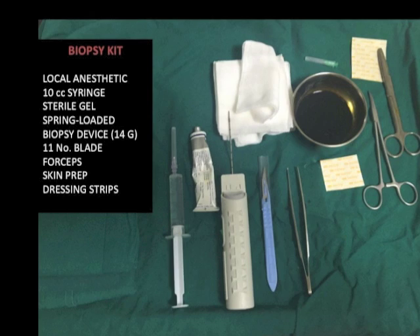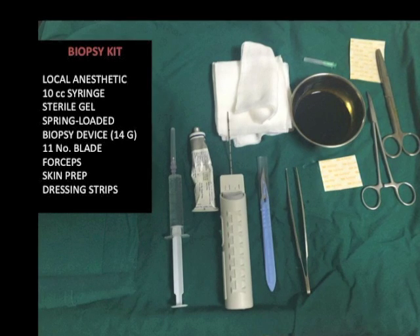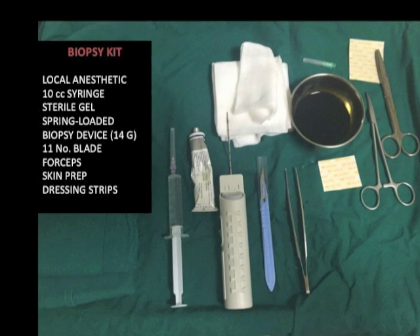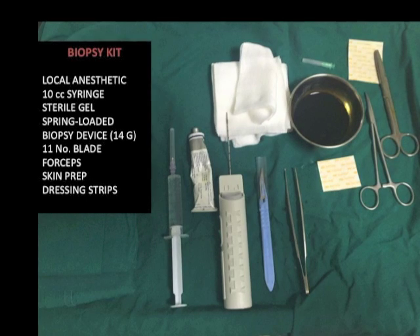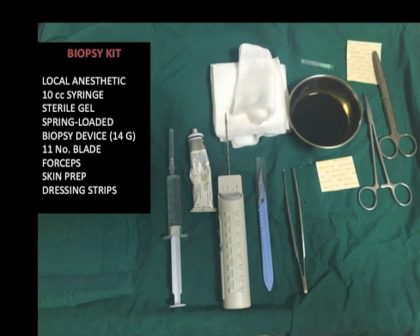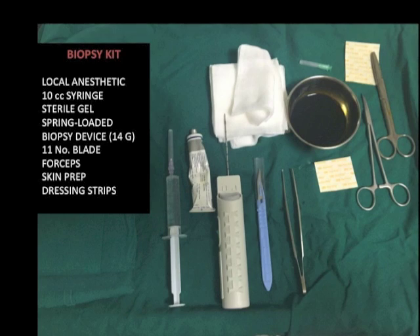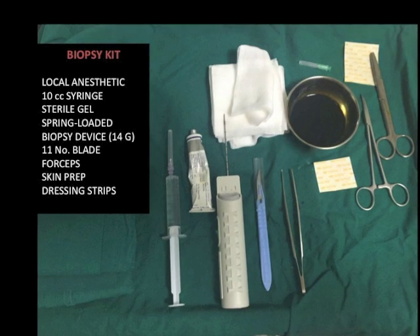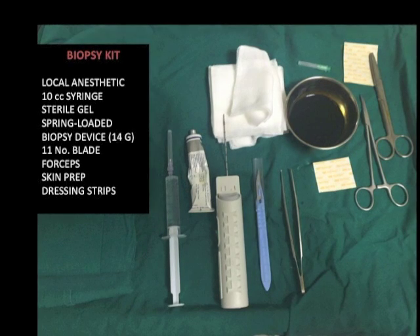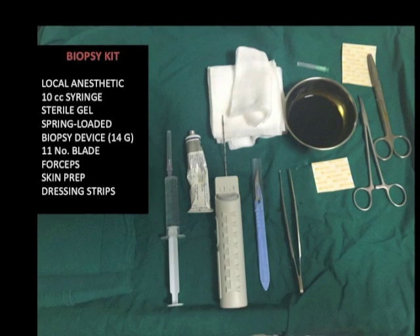These are the supplies we use: a syringe to infiltrate local anesthetic, a spinal needle is used for more distant lesions, an 11 blade, a spring-loaded 14 gauge biopsy needle, some gauze dressing strips, and 10% buffered formalin for collection of the specimen. I use a sterile glove instead of the ultrasound probe cover and lignocaine jelly in place of the sterile ultrasound gel.